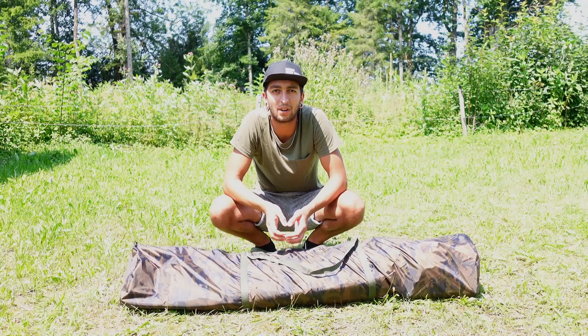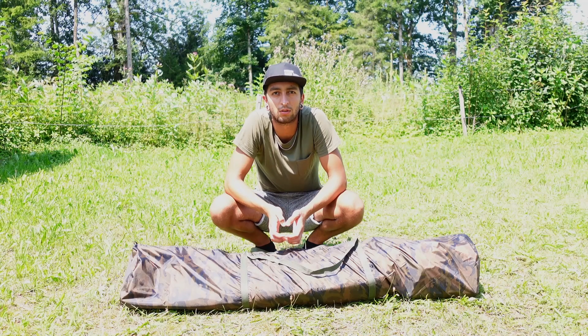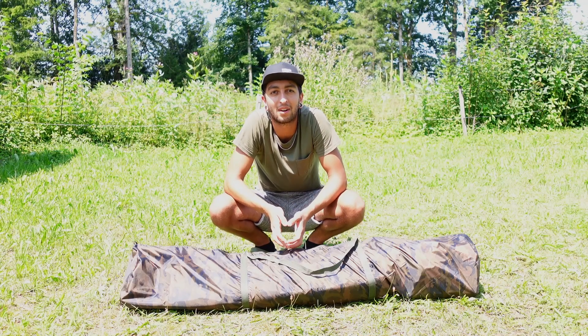Das war's. Ich hoffe, das Video hat euch gefallen und vielleicht dem ein oder anderen auch weitergeholfen bei seinen Entscheidungen zum nächsten Zelt. Bleibt dran an unserem Kanal, da kommt noch mehr.